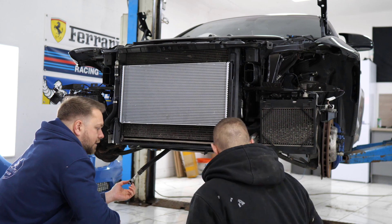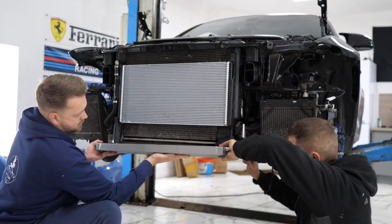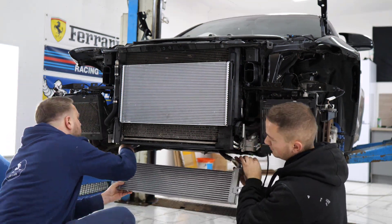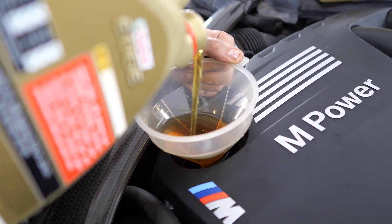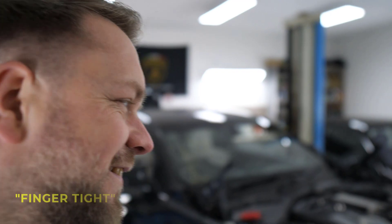With the coolant all taken care of, the only thing standing between us and seeing this thing run for the first time was the oil cooler, right on the bottom of the engine — really easy to fit quickly. So we took care of that, got some oil in, and got ready to start this thing. As we were pouring the oil in, we just remembered the sump plug wasn't tight — finger tight.